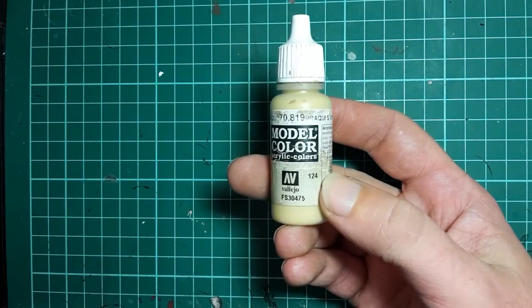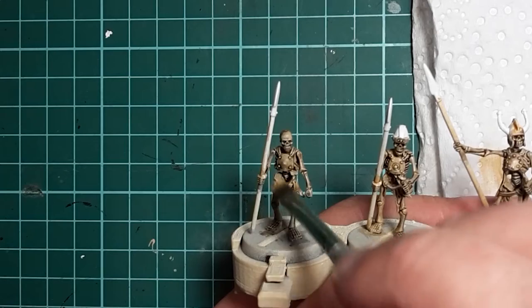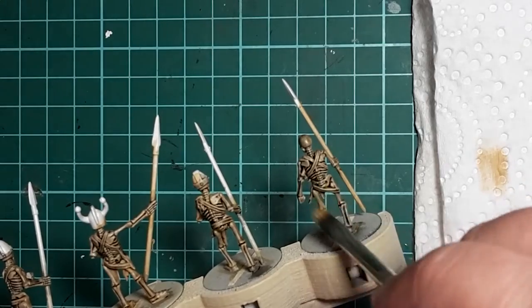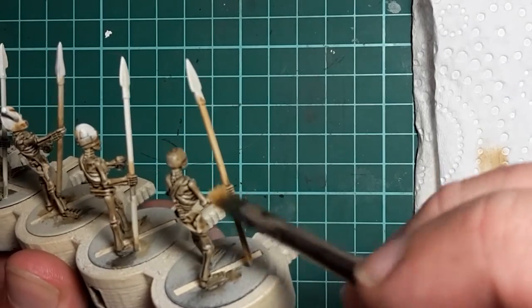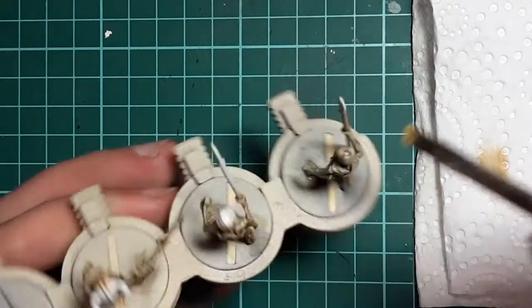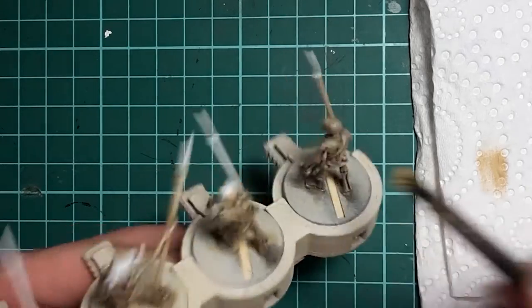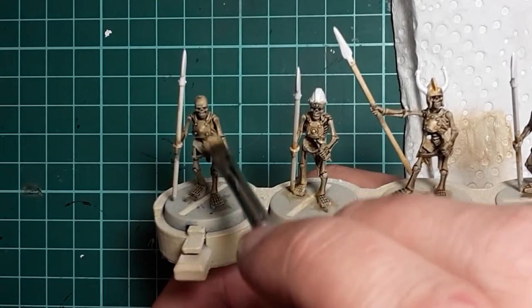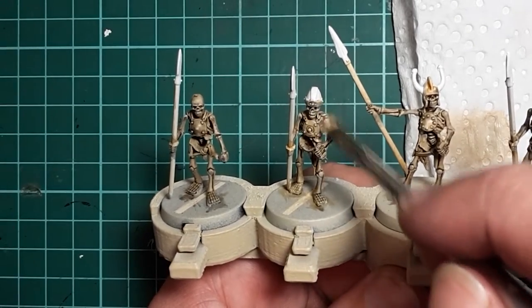Next up is Vallejo Araki Sand, and what we're going to do is give the model a light dry brush with it, which will pick up all the high areas and add a nice little bit of highlighting to all the details. We'll then grab some Vallejo White and mix that with our Araki Sand at about a 50-50 ratio, and then we're going to give the upper half of the model an even lighter dry brush using this, mainly focusing on the skull and the shoulders.